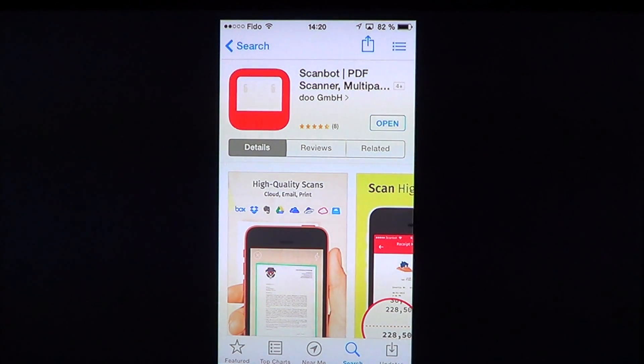Welcome to the iPad Apps First Look channel. Today we're going to look at a nice little free app if you are looking into scanning and putting text into PDF quickly with your iPhone. It works with iPhone, iPad, and any iOS device that has a camera.